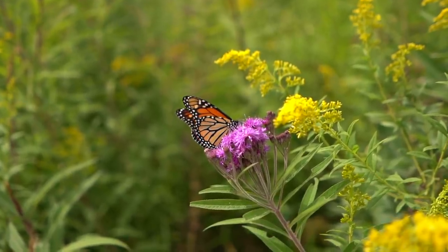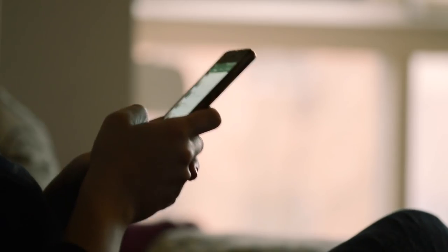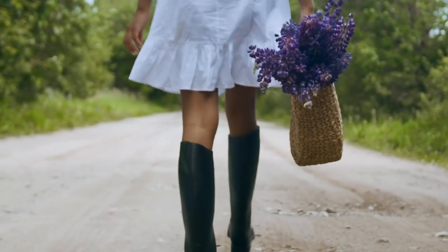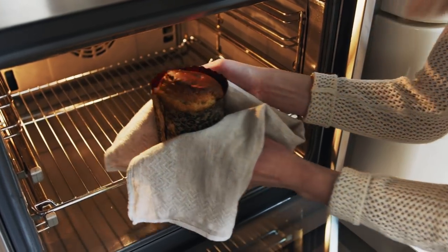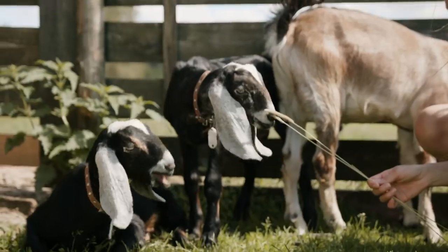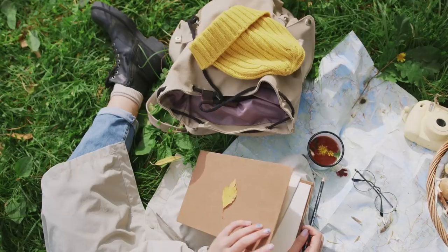For many, cottagecore has become an escape from the endless scrolling of bad news and the anxiety that comes with it, romanticizing the idea of a more simple, sustainable, and slow-paced reality — your own picturesque rural life surrounded by nature and off-screen pastimes.